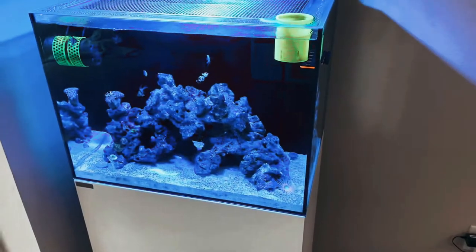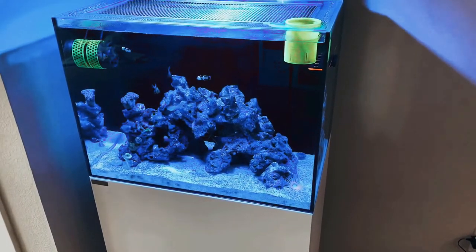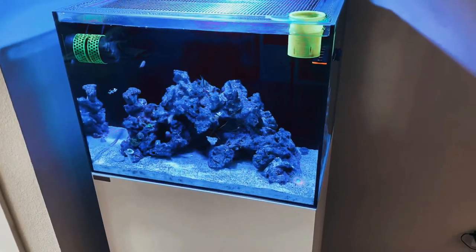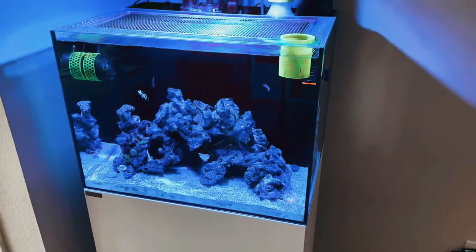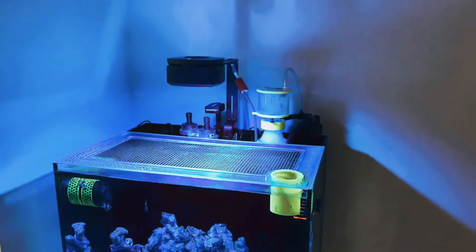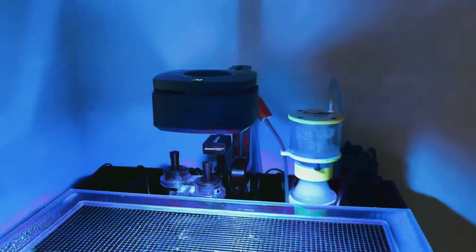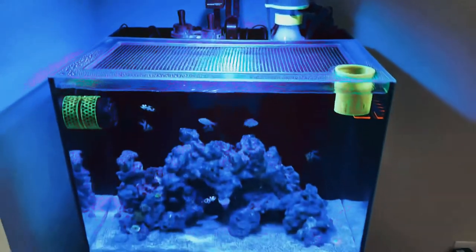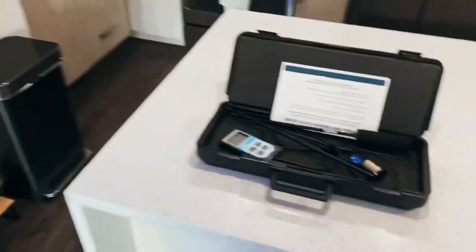We're going to take some PAR readings for this tank. What I did is I printed out a picture of my tank and I'm going to handwrite the PAR readings that I get in various spots, and then I'll probably make a digital copy. If you have the 30.2 with the AI Prime 16 HD — which is the newer light — hopefully the data that we come up with you can use so that we can have a successful reef tank.